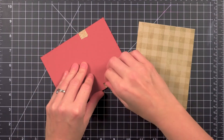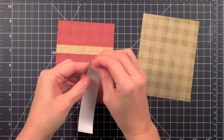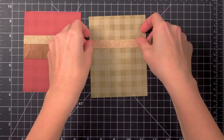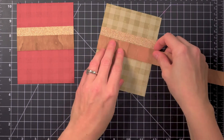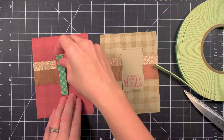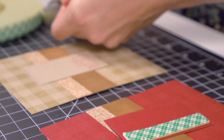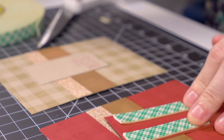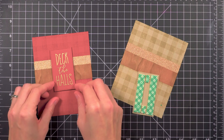The backgrounds were looking a bit plain, so what does this call for? More tape! With these sentiment panels being the focal point of the card, yet they're kind of subdued being the same color as the card, I'm popping them up with foam tape to emphasize them a bit more.